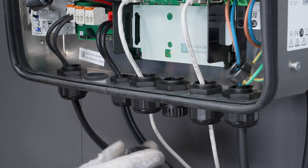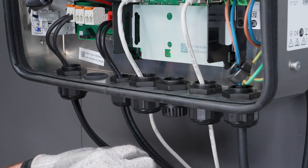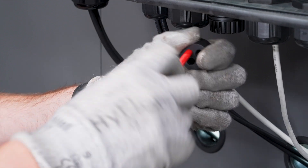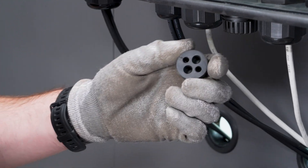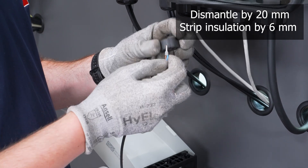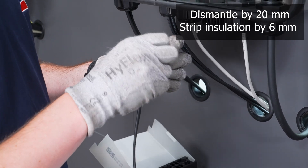Use the through-hole cable support sleeve for installing the cable gland. To guide the cables through the cable gland, pierce through the sealing plug as necessary and then guide the cable through. You can then guide these into the cable gland and screw it tightly into place.